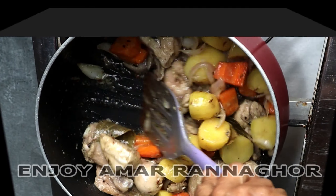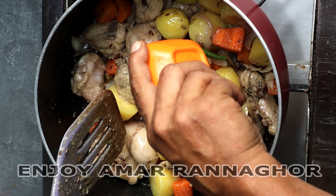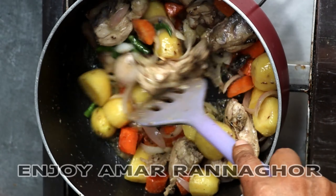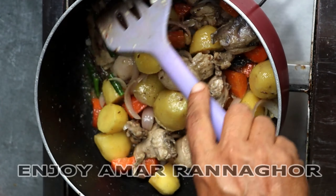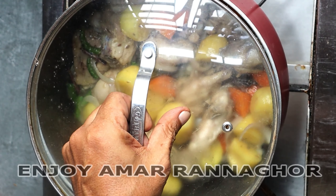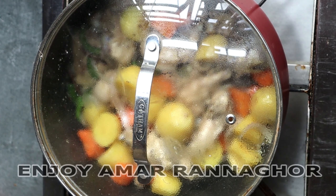After 2-3 minutes of the fish, we get one more bite of the fish. Put the fish at the top a little bit and put the fish in a box. Put the fish in the top for 2-3 minutes.